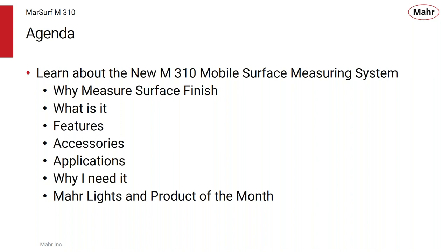As we start, we're going to talk a little bit about what surface finish is and why to measure it, what the M310 is, its features, some of its accessories, applications where you can use it, why you need it. And we'll talk about the MARLites and the Product of the Month promotion. So let's get started.